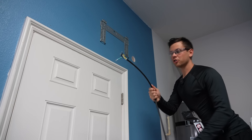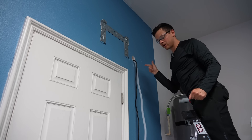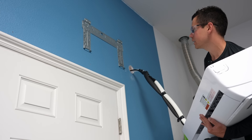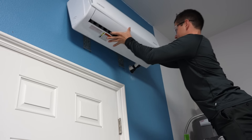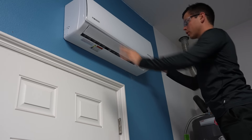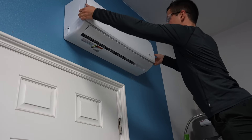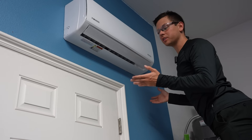First, the electrical wires go in, then the drain hose, and now the unit — lift it up on the ladder and push it through the hole. That went perfectly. We also need to put the cover back on. And that's all you need to do for the indoor unit.